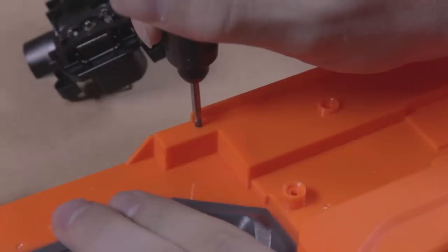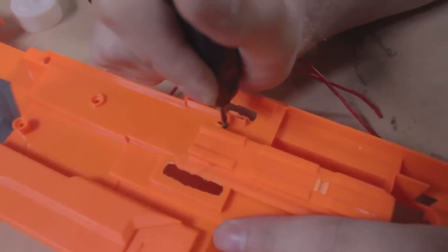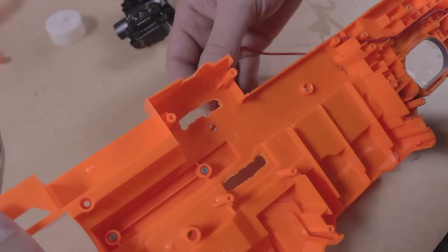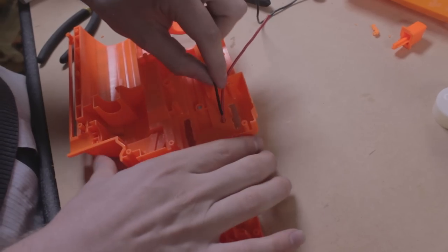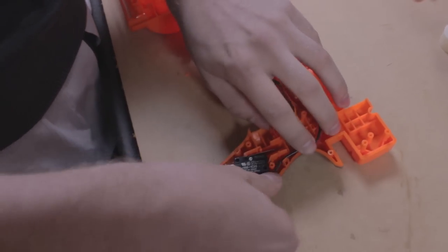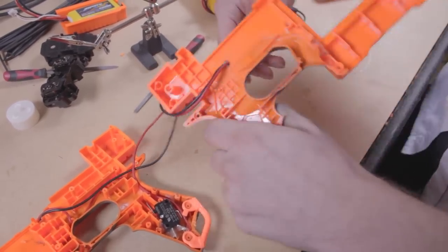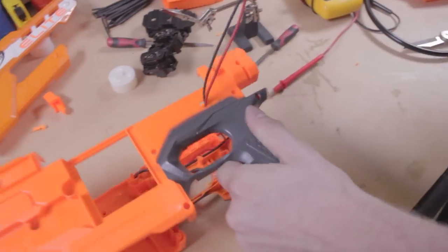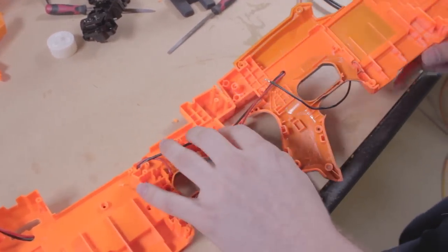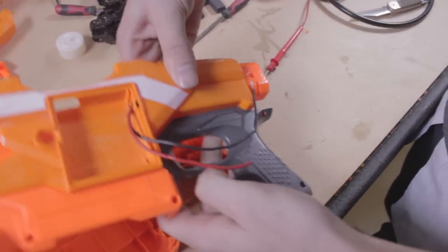Our wire is thicker than stock, so use the Dremel to widen any parts as necessary. To get the wire to the motors, channel it through the shell where the motor cage sits. The black wire will go all the way from the motors to the plug, so channel it through the shell. To get the right length, thread the wire through the opposite shell and into the battery compartment, then open the shell to ensure enough wire remains. Leave some wire excess and snip off the rest.